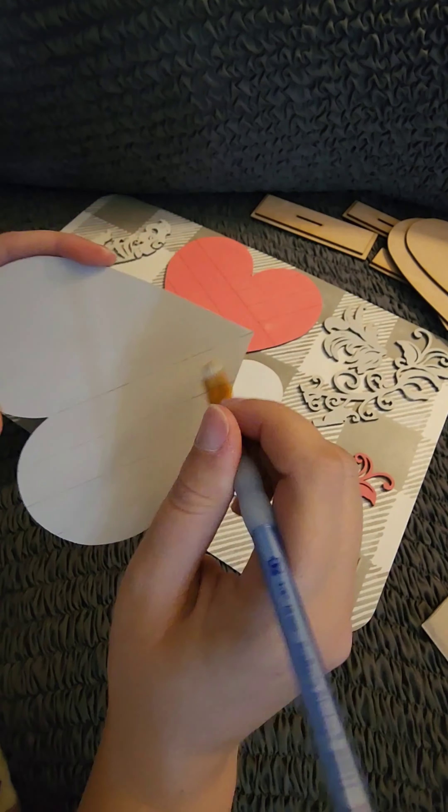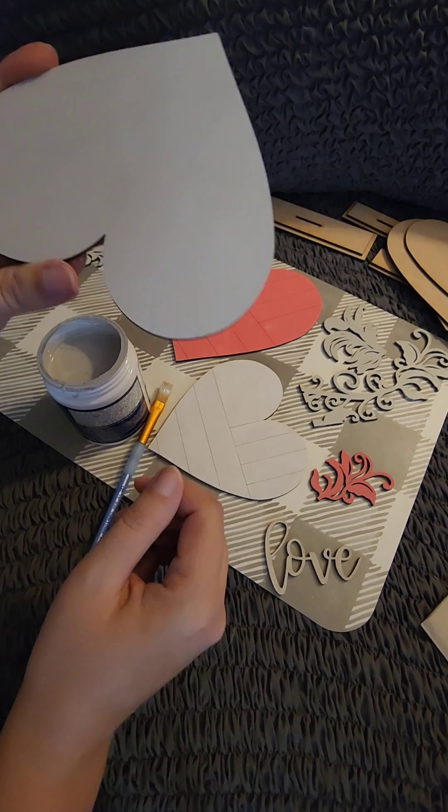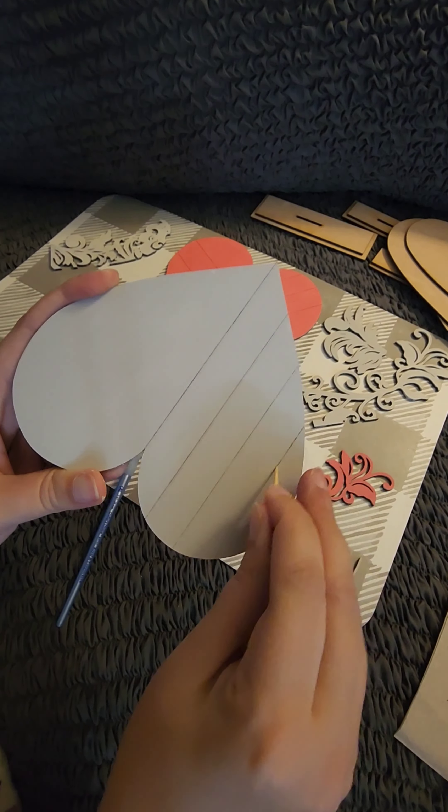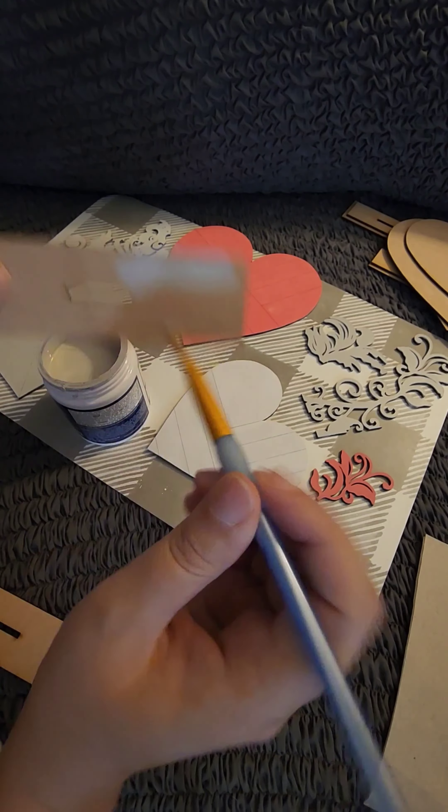When painting pieces with score lines like this faux shiplap, you can use a toothpick to clean the paint out of the lines. These hearts also come with their own individual stands.